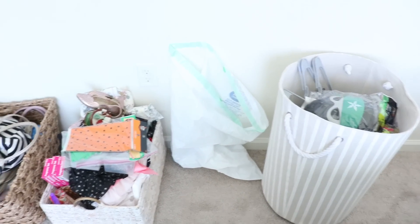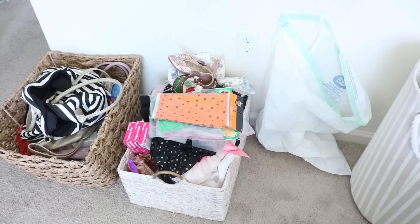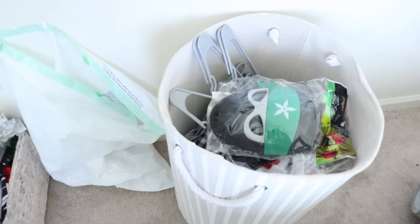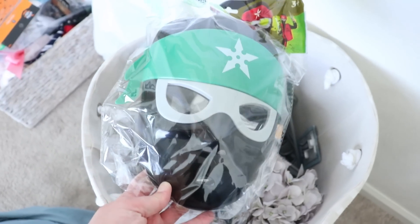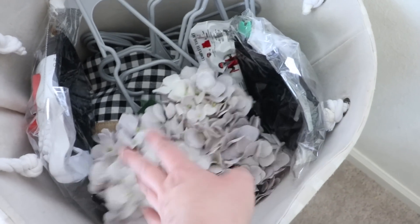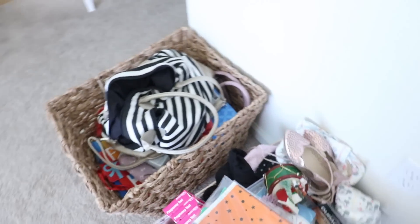If you're not sure about an item, go ahead and put it in a maybe pile, but try not to put too many items in it because it can really slow your progress. After about 10 minutes, here's what I have: my keep bin, my relocate bin with lots of little clothes taking up a huge amount of space, not much trash, and my donate bin with some Halloween items, a broken basket, extra hangers, and decor I'm not using.